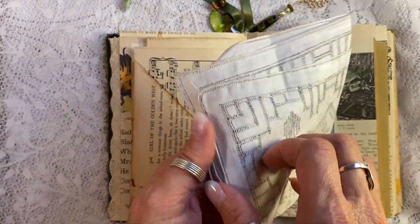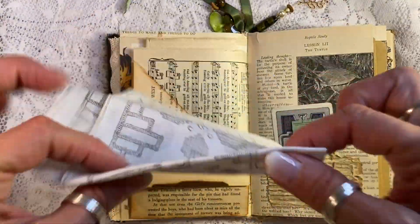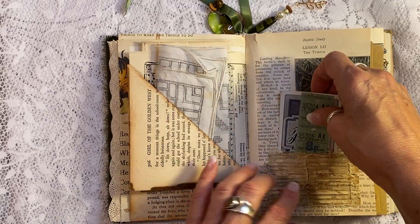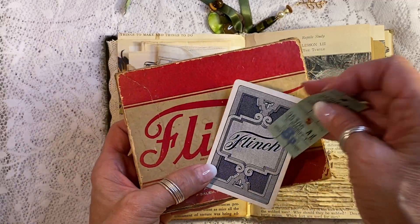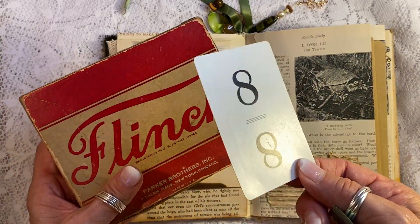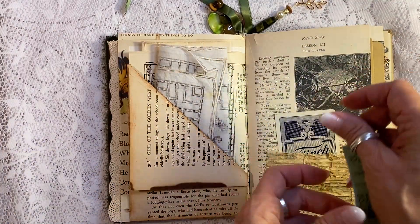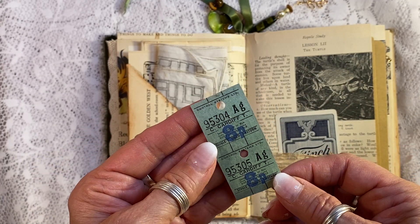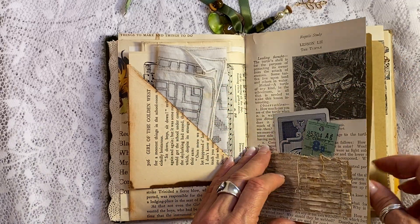And here is a vintage handkerchief. Isn't that pretty? You can do whatever you like with that. I just love to include fabric of some kind in as many journals as I can. And here is one of these which I got in my recent haul — a flinch card. If somebody who purchases the journal wants a different number they can certainly let me know, maybe there's a number meaningful to a birthday. And this is one of these wonderful antique tickets here from England — that would have been a bus ticket. Pretty cool, huh?